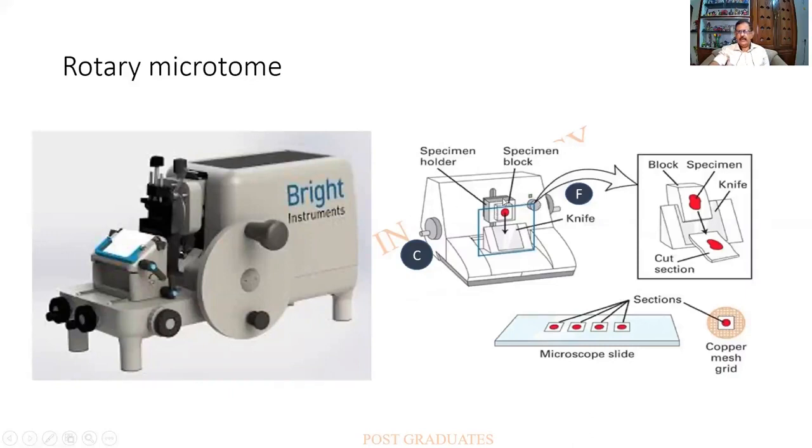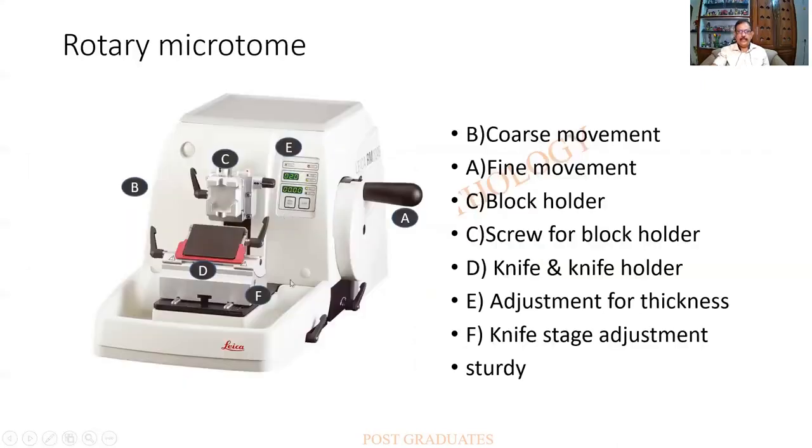In a diagrammatic view, the block holder and knife are visible; the block moves up and down. There is a fine adjustment and a coarse adjustment — the coarse adjustment is used to bring the block forward quickly, while fine adjustment handles micron-level advancement. Ribbon sections are possible due to heat generated during cutting. This picture is of paramount importance and students may be asked questions on it.